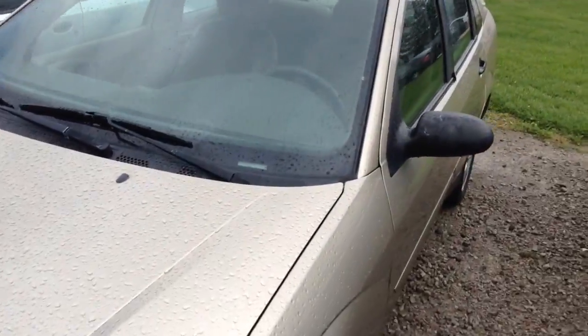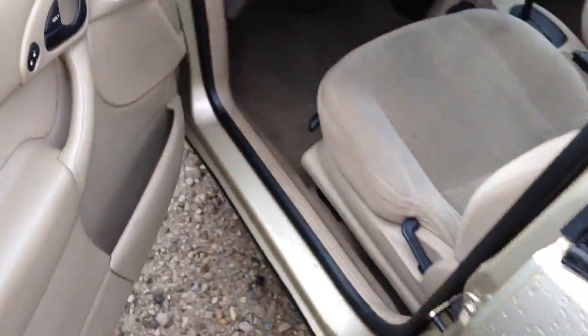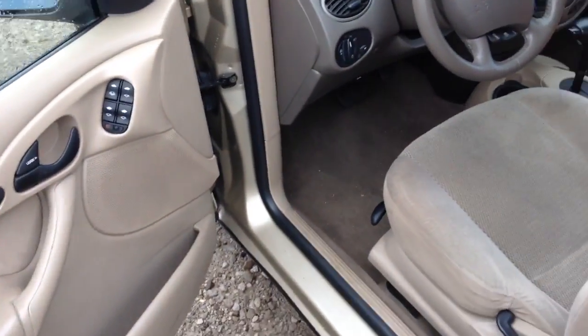This is the exact Focus generation that I want to get — just a wagon on a ZTW frame. Coming in, you do have a pretty clean interior. It's tan.